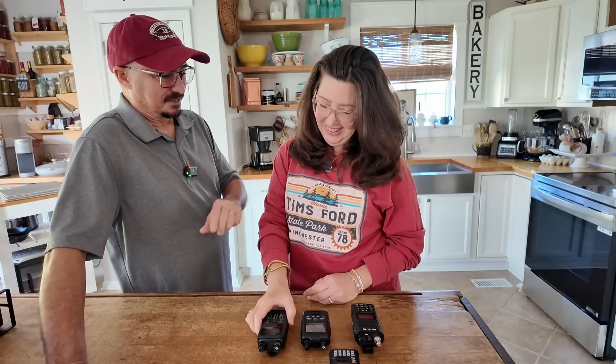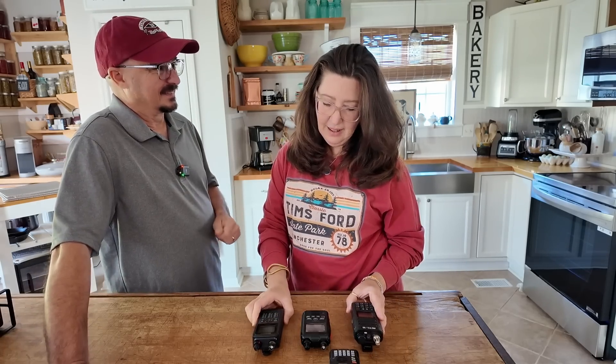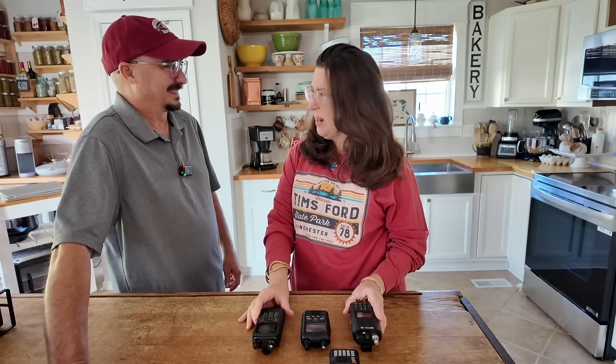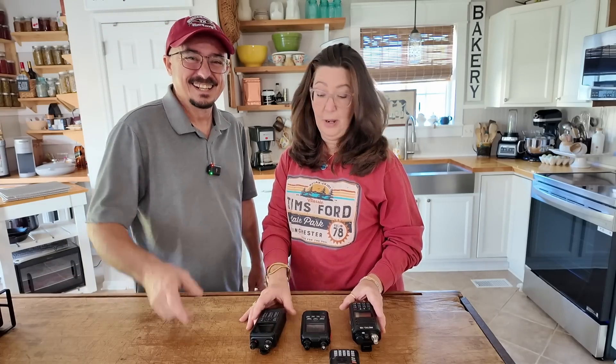Did you have any idea how much you had invested in radios? You know, honey, I knew it was a lot, but I was just trying not to think about it. But now that you've smeared it all over me, we're going to need to go look at some diamonds because this is not working out. I hope you found today's video entertaining. I'm going to take her to dinner and a movie and try to get myself out of the doghouse. We'll see you guys on the next one. Until then, 73.